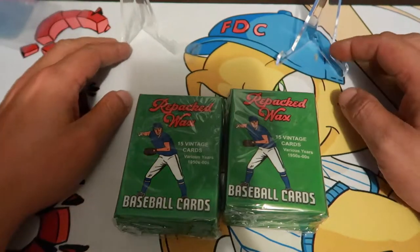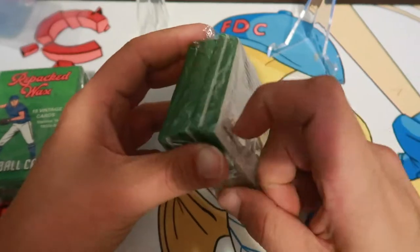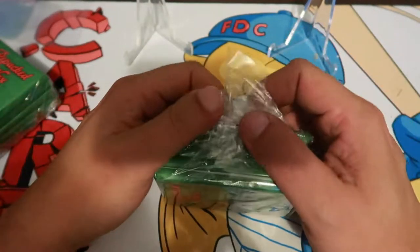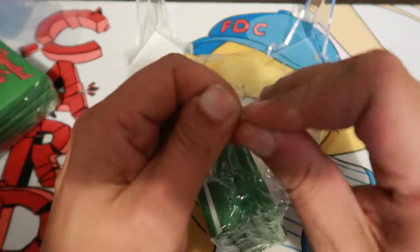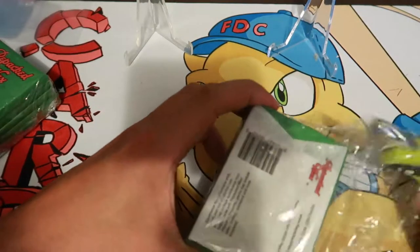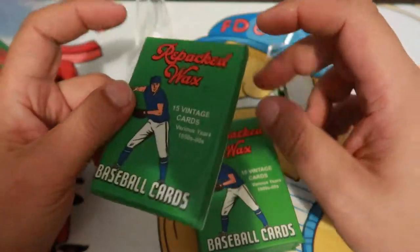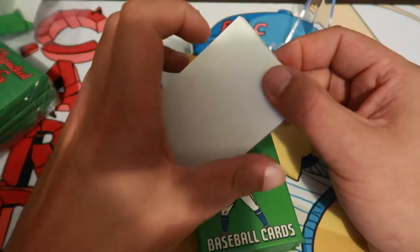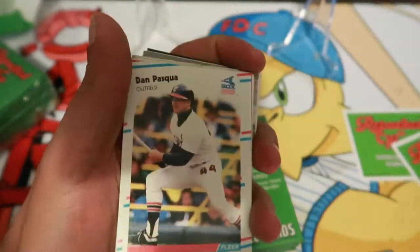Hey, what's up everybody, it's Frank with FTC Family Cards. Today we're just going to be doing a quick video. I have some of these repacked waxes — figured I'd go through these. I like looking through the vintage stuff. I know half the time you don't even get the value. These are about $20, very hard to get their product. Been looking to get their boxes for a long time. They seem to be sold out or not producing them anymore, but I did see five packs available not too long ago so I figured I'd order those. They put stickers on the front and the back — they're repacked wax stickers.